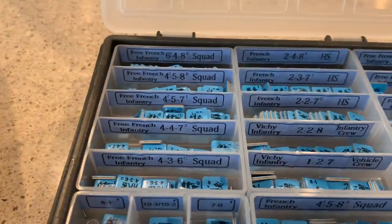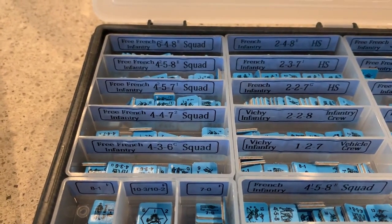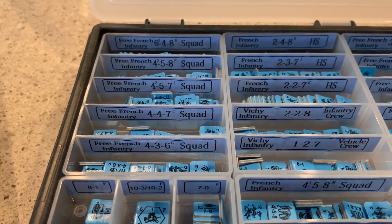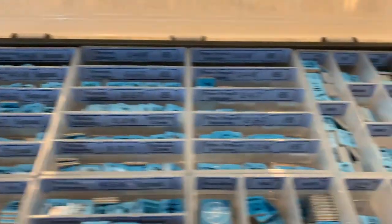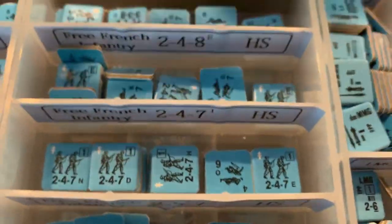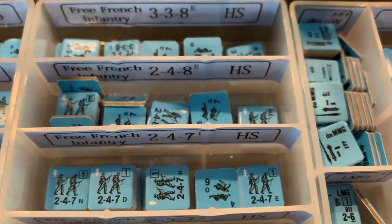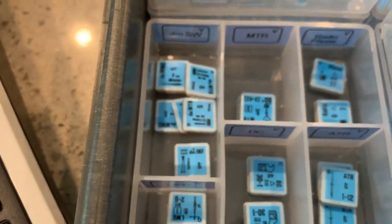There are three separate groups that came for the French in Croix de Guerre. They have the regular French, which I just called the French. Then they have the Free French, which have a little white French symbol on them. And then they have the Vichy French, which have the German colored border around them.